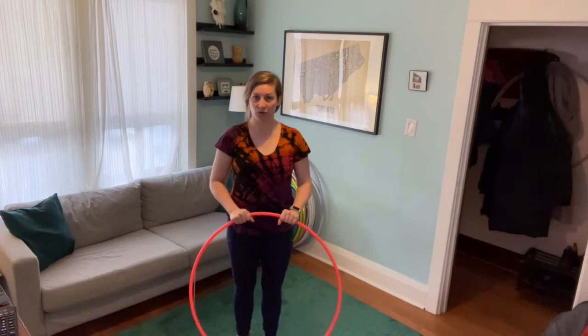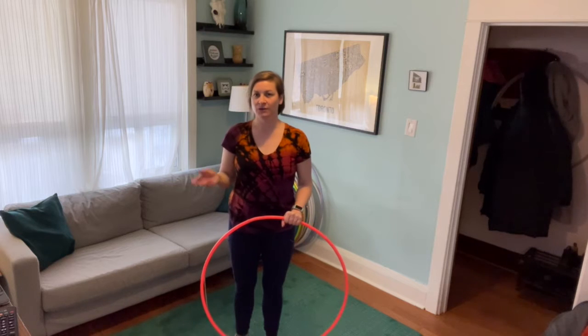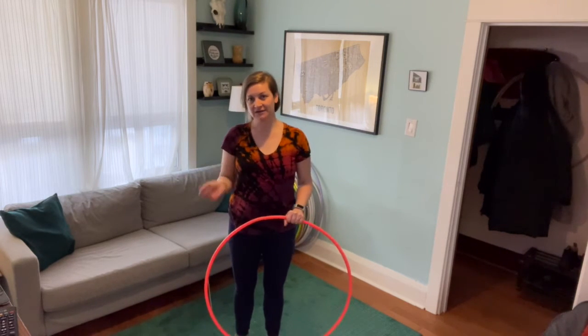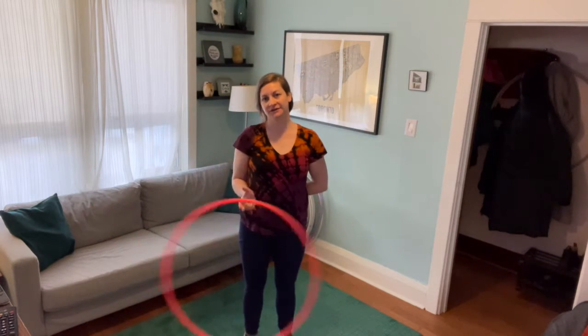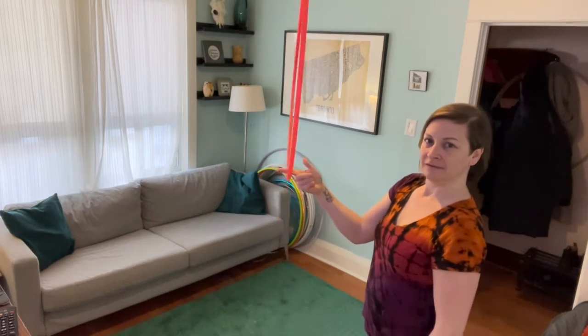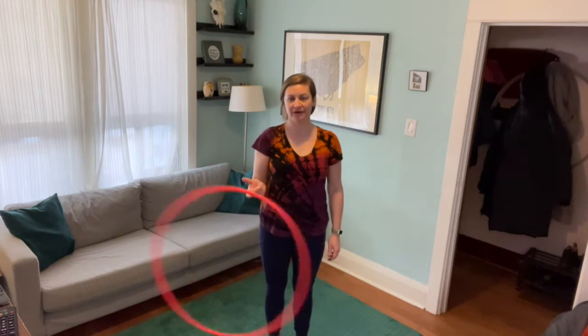The first roll we went over was the spin start using our fingers. We went over a variety of ways to start it depending on the level that you're at. You can start your roll in front of you and just practice rolling on one finger.